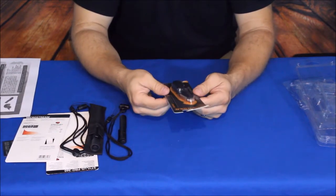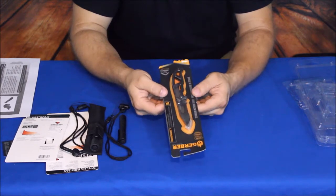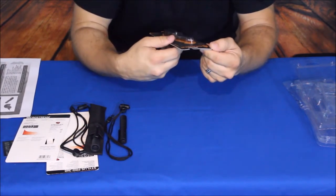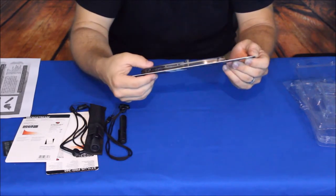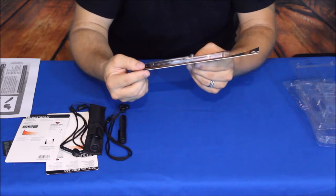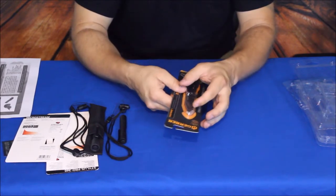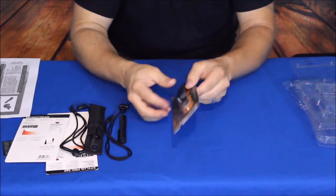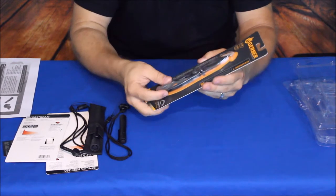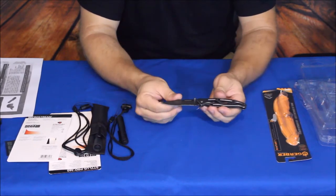Now for the last item. If you saw previous videos you know I enjoy knives — I use them to open these boxes. The Gerber line does have lifetime warranties, and this one is the Paraframe I. It has a titanium nitride coating, a straight edge at the front with serrations at the back, and it's a folder. Overall length tip to tip is about seven inches; closed it's just over 4.1 inches.